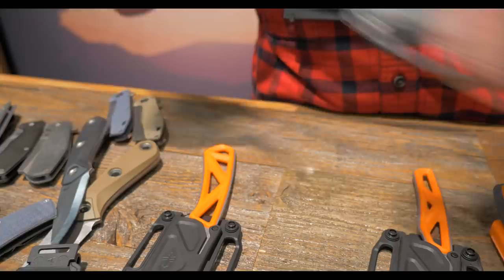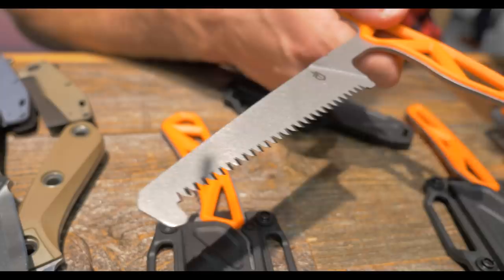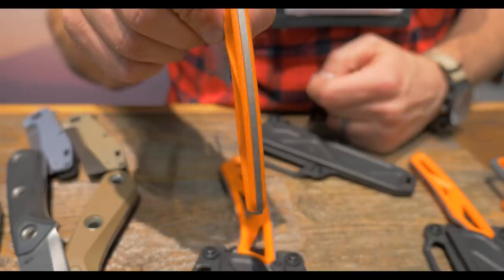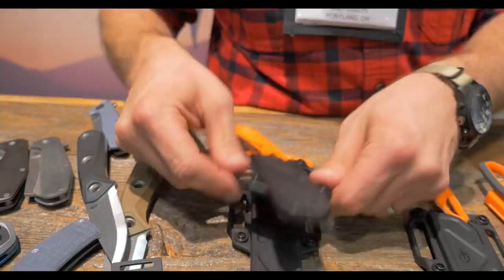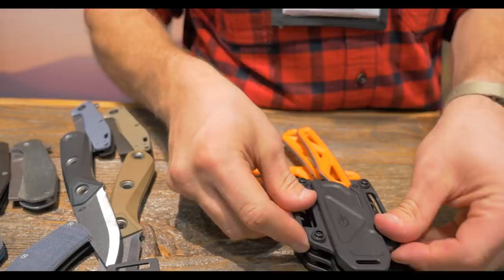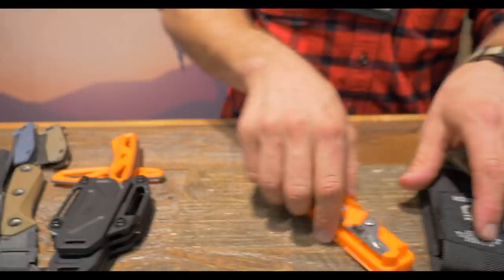Lastly in this series is the pack saw. We have our cross-cut sawtooth technology on this product — does a great job sawing through bone, small branches, and limbs. A great little product to have on hand whether hunting, backpacking, or outdoors. SK5 steel on that one, while the other two are 7CR. Then you just build your own kit — snap them together, align the snaps. Those products all come in between $30 and $40. Really cool kit, really cool little system.